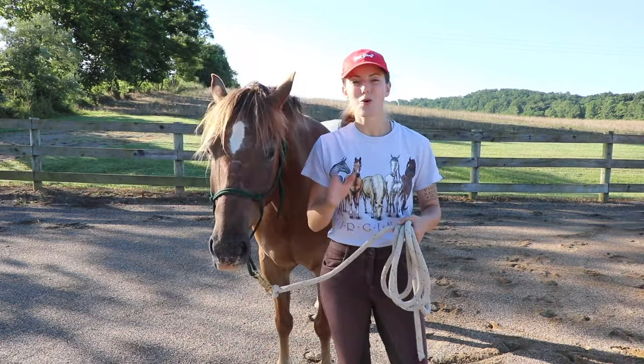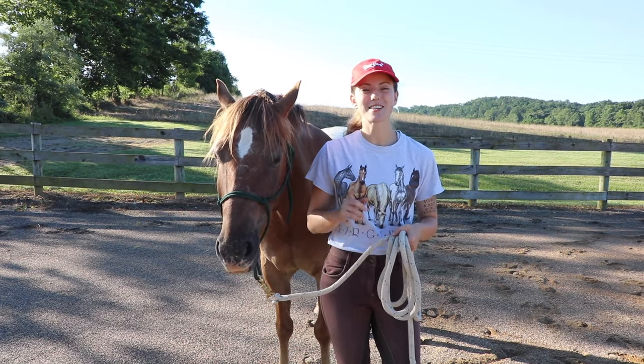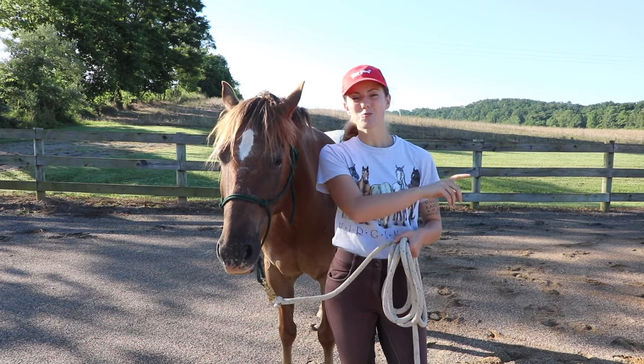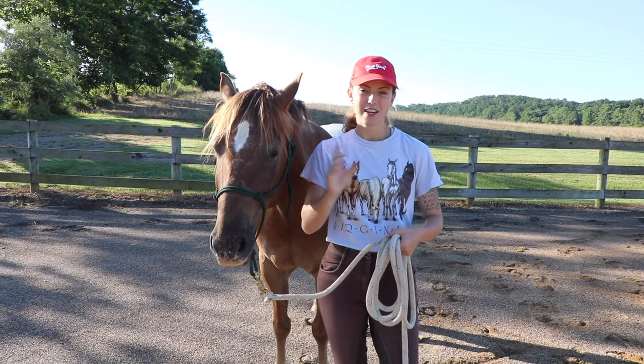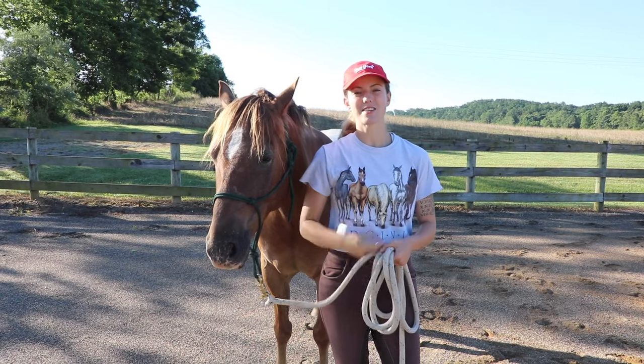In order to get my horse to stop and face me, I'm going to teach them to disengage their hind end. This is when they swing their hind end around and pivot on their front end, so they can suddenly be facing a different way.